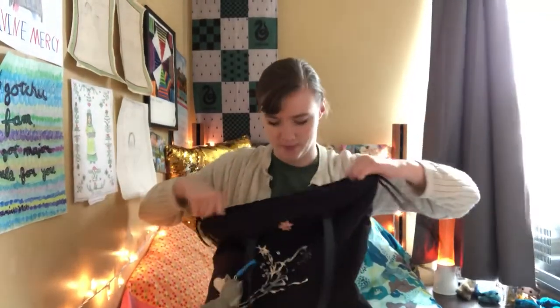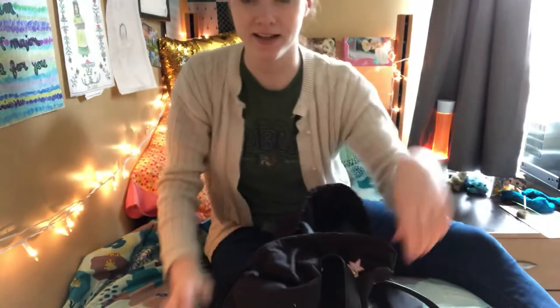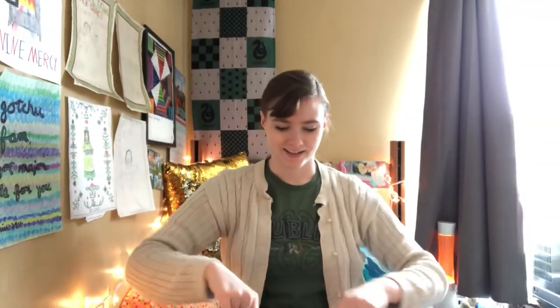So let's break this puppy open, shall we. I don't even know what I have in here. I'm struggling with my setup a little bit but we'll get used to it.